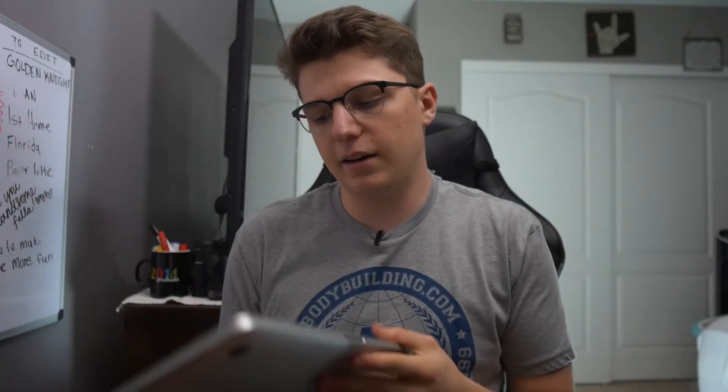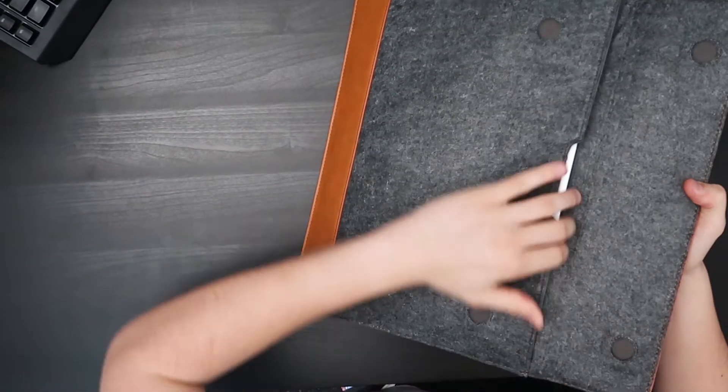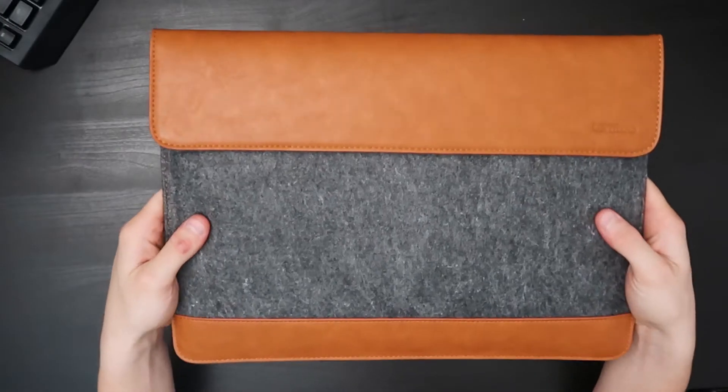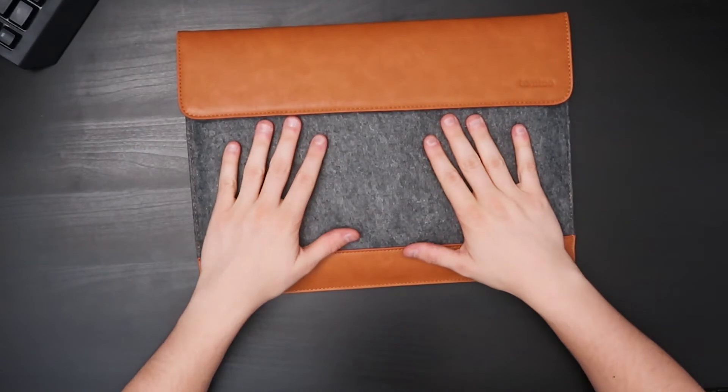Here we have the 2019 15-inch MacBook Pro Retina with Touch Bar, and as you can see it's a perfect fit — literally a perfect fit. It goes right to the border. Close it up — it doesn't add much weight. You can definitely tell this is going to add a layer of protection to the MacBook, which I'm excited about.